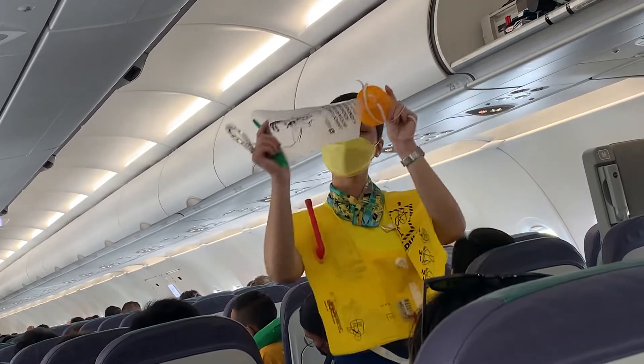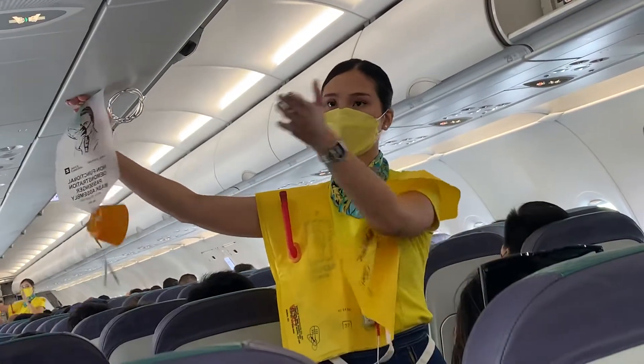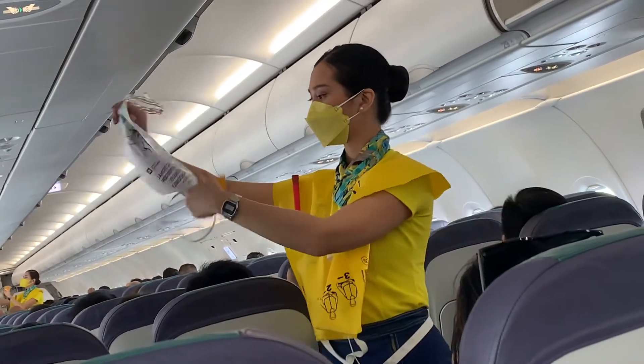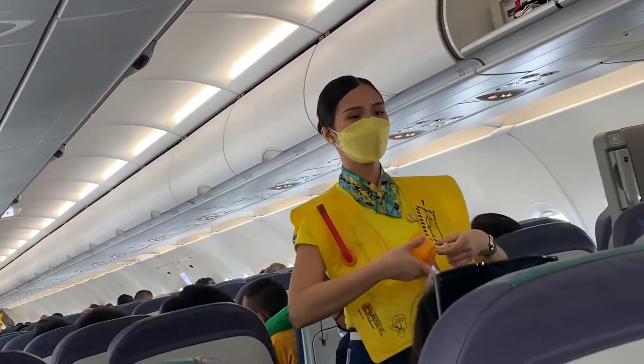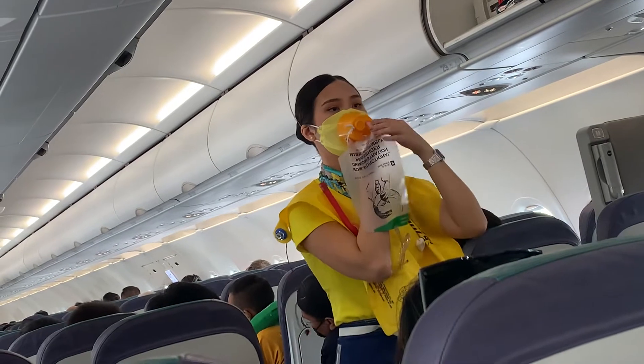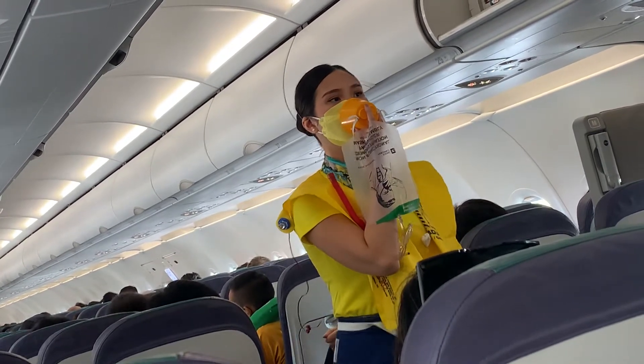In case of rapid change of cabin pressure, oxygen masks will automatically drop from the compartments above you. Immediately grab the mask and pull it towards you. Remove your face mask and put the oxygen mask over your nose and mouth. Pull the elastic bands sideways for a snug fit and breathe normally.